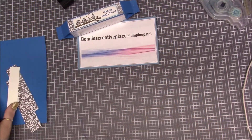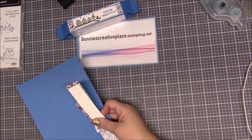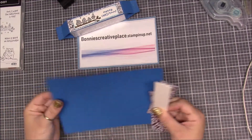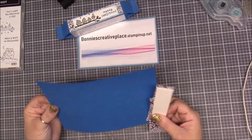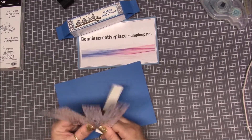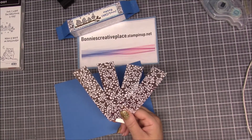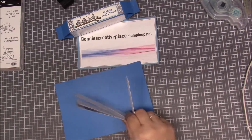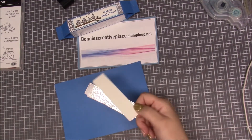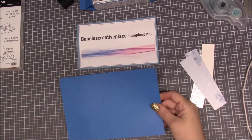I'm going to set this right up here so you guys can see it. We need a couple pieces of paper — let me get my cheat sheet out. We need an eight by five and a half piece of paper, then we need some DSP paper: four pieces that are one and one-eighth by four and seven-eighths, and then a piece of whisper white that is one by four. This is for our stamping.